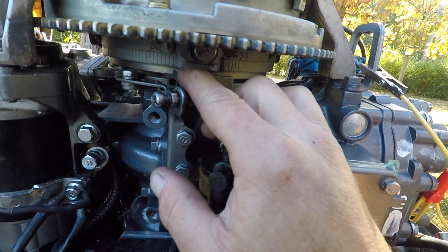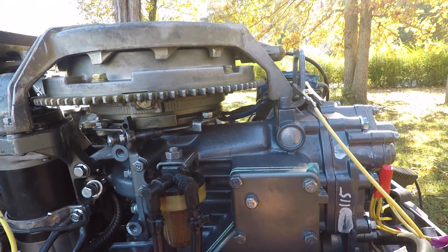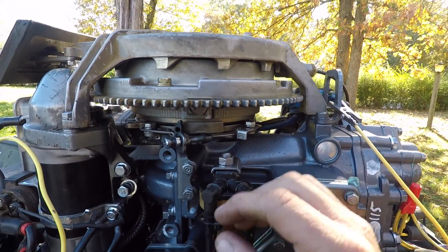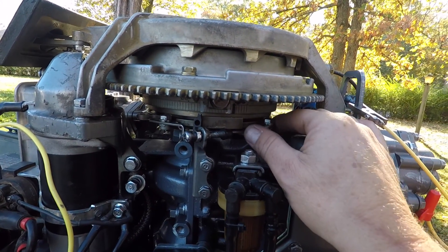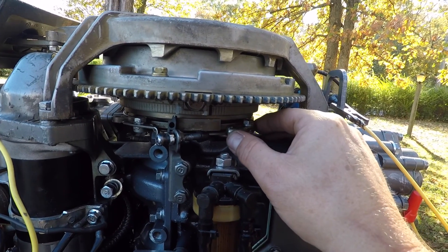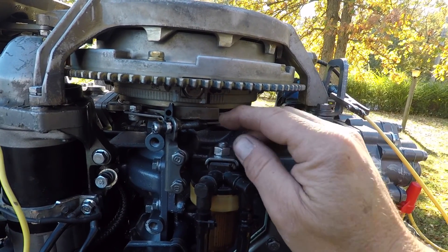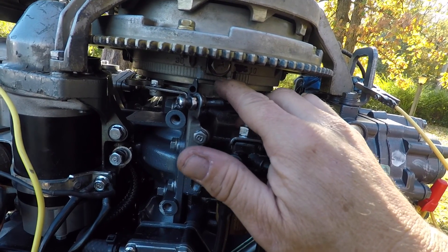This is the same story — we got primary pickup, secondary pickup on the carburetors. We got our spark advance stop, which is kind of this plate. You set this once — you've adjusted your linkage to be wide open throttle at 21 degrees before top dead center.